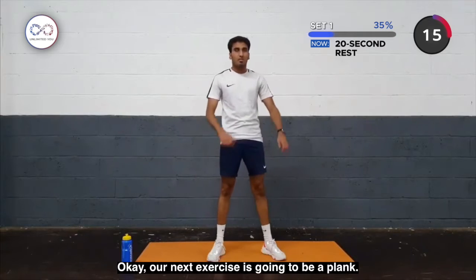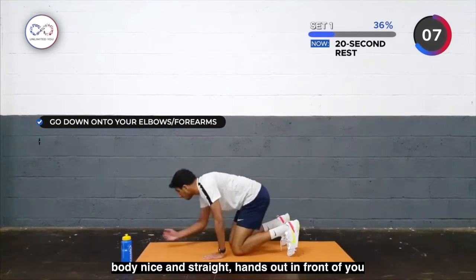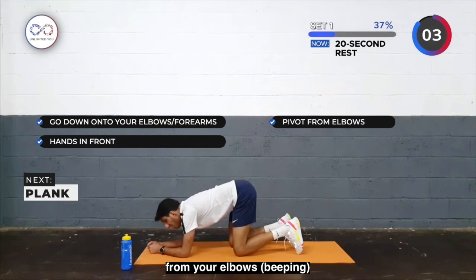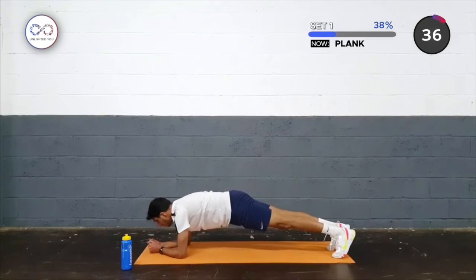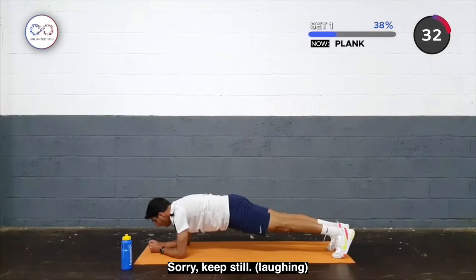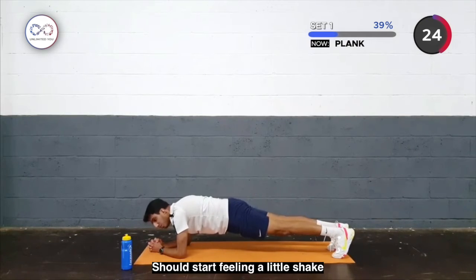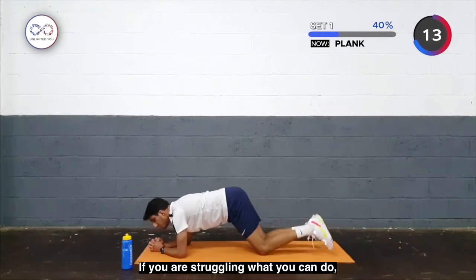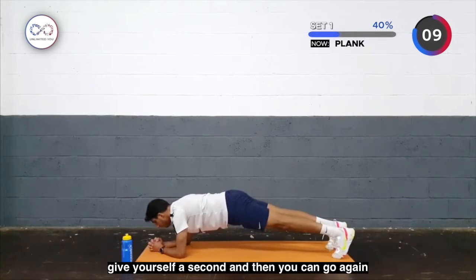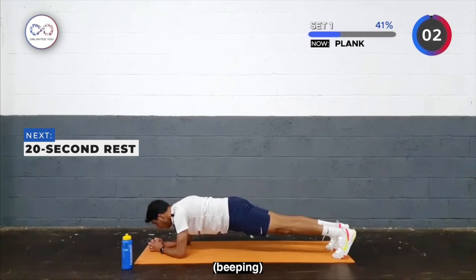Our next exercise is going to be a plank. All you're going to do is go down to your elbows or forearms, body nice and straight. You're going to pivot from your elbows, keeping your body straight, hold in a plank position and work on your core. Just tighten the core and try to keep it straight, holding for 40 seconds. If you're struggling, dip down to your knees, give yourself a second, and then go again. Now we're done.